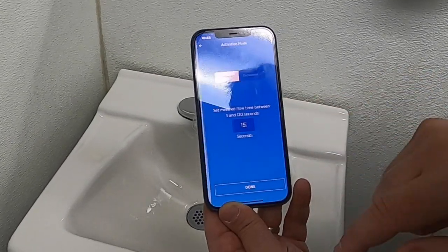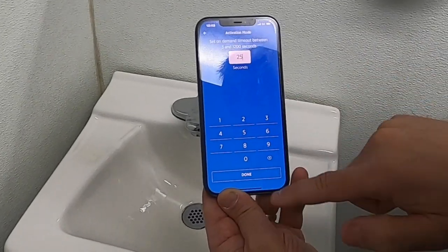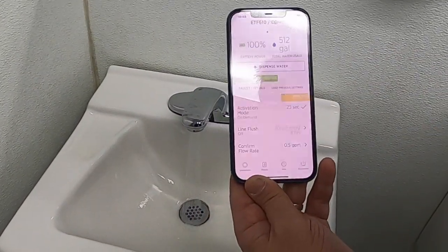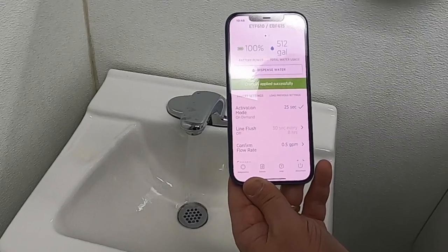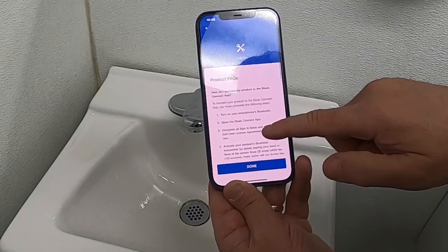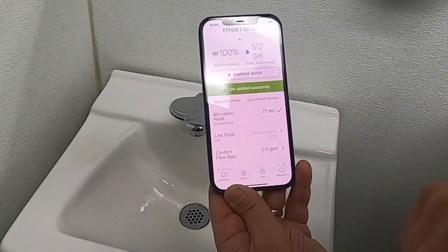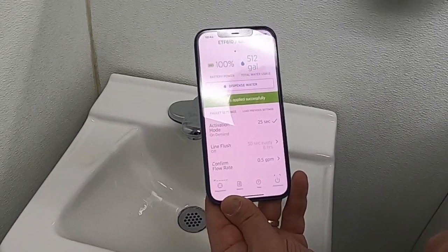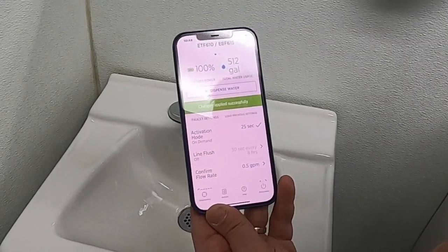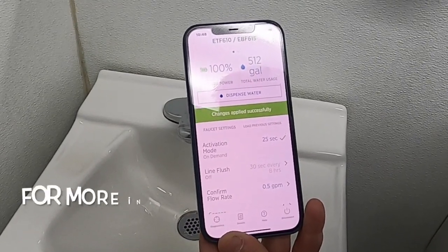We're going to go back from metered to on-demand and set it at 25 seconds. Press done and apply settings — the faucet will come on twice to confirm. There's also a help button where support is available. You'll see the different types of faucets with different styles, configurations, mixing valves, and power sources.